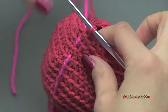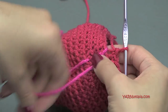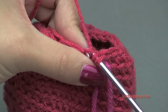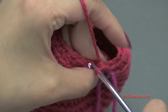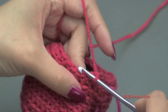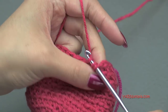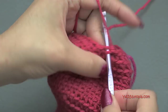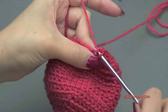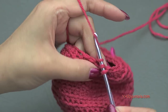Going on to round 18, do a single crochet decrease over the first two stitches, and then one single crochet in the next two stitches. Repeat that around. At the end of round 18 you will have 18 single crochet. After this round we are going to start stuffing the heart.